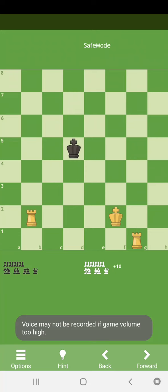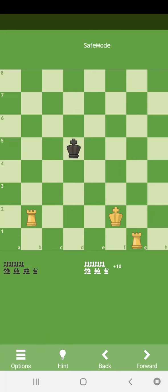Hello friends, I am 7ish and today I am going to teach you how to checkmate the opponent king with 2 rooks. Let's start.